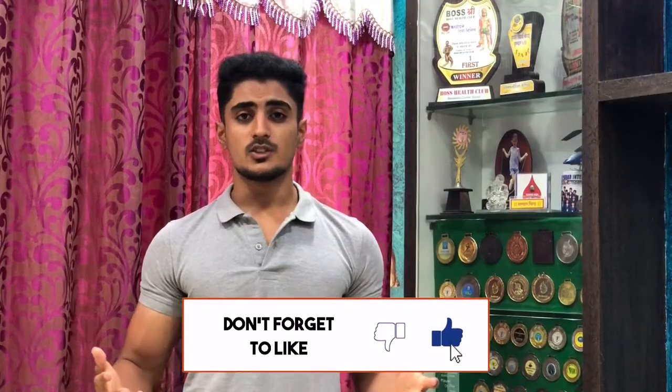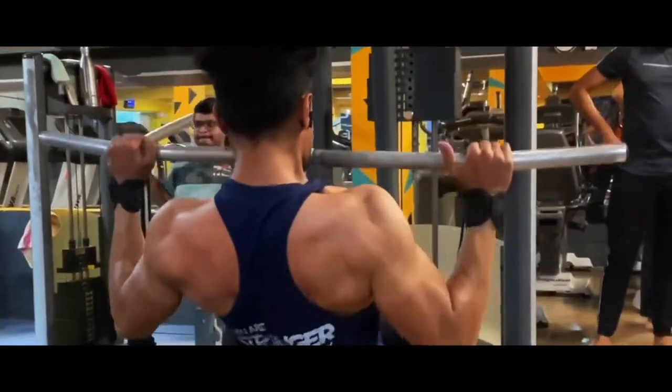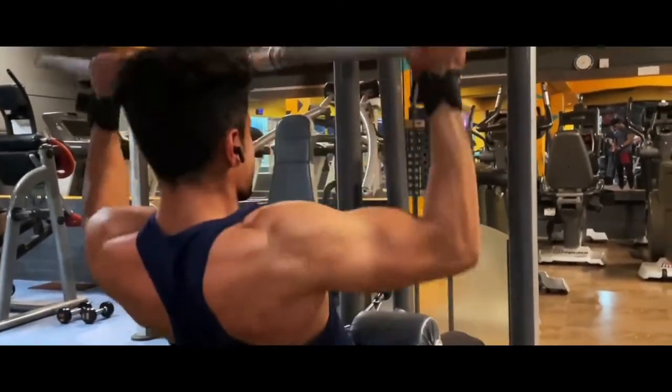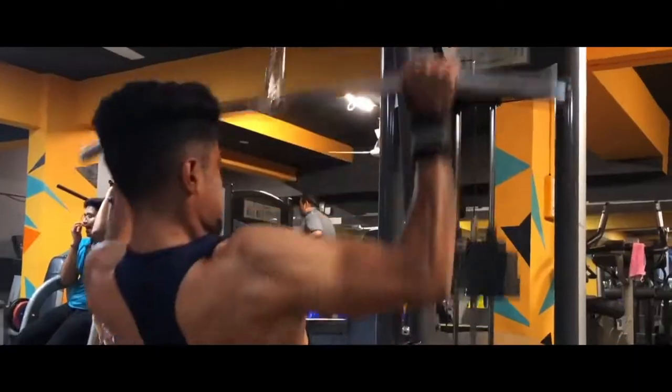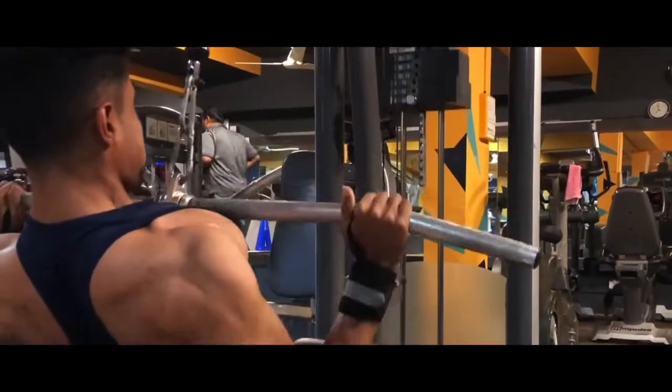If you want to build your lats, you can also do lat pulldown by increasing weight and repetitions. This exercise will focus on your lats and increase the width of your back. I will tell you the repetitions and sets at the end of the video, so watch till the end.